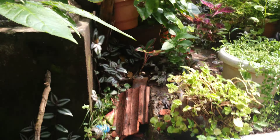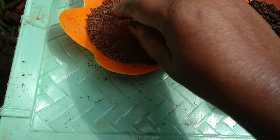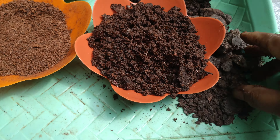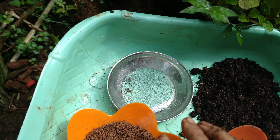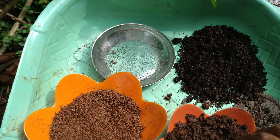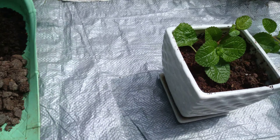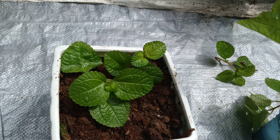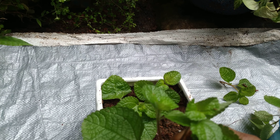Now we'll talk about soil. I take garden soil, this is the coco peat, then a little neem, a good amount of compost, and fungicide. This is all the soil requirement. According to the pot size, take small small pieces like this and then plant it.